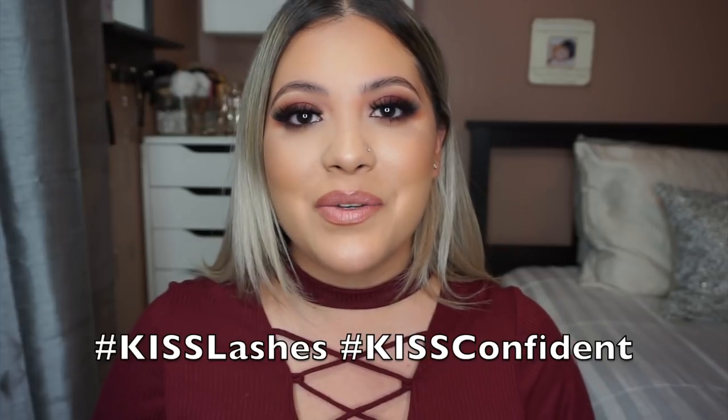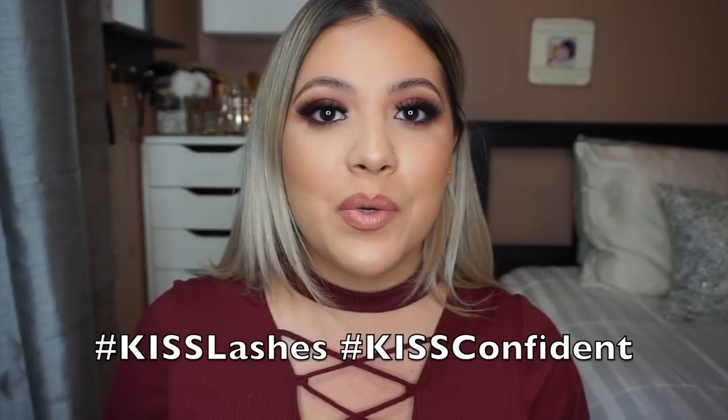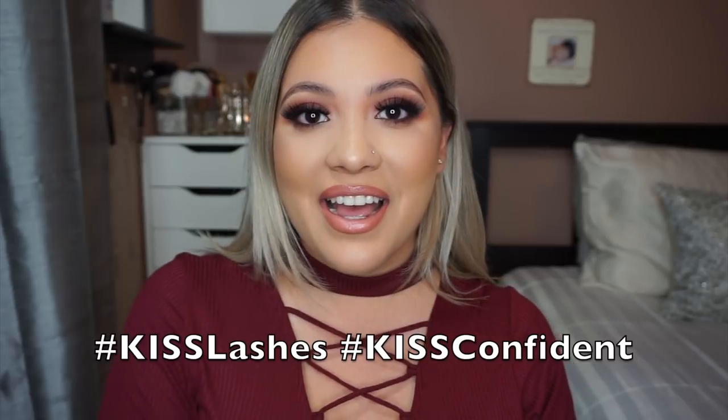I hope you all found this video informative and maybe learned something new today. Let me know if you plan on wearing any of these lashes to your next holiday event — I'm personally going to wear these to Thanksgiving with a fully beat face and my hair done but in PJs with my plate of food! If you plan on wearing any of these lashes, go ahead and hashtag Kiss Lashes or Kiss Confident on Instagram, Twitter, or Facebook so we can see your looks. I'll see you all in my next video — bye!